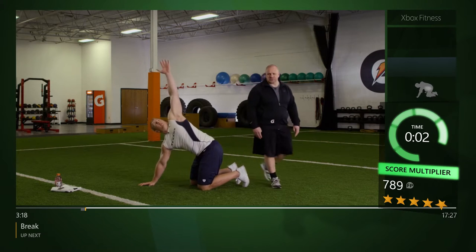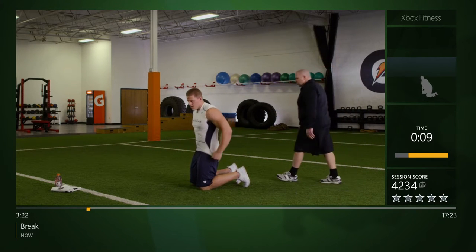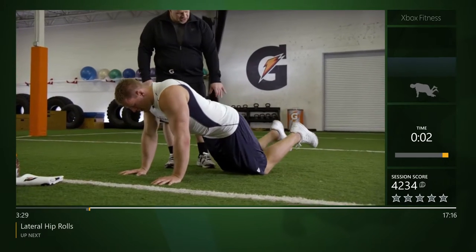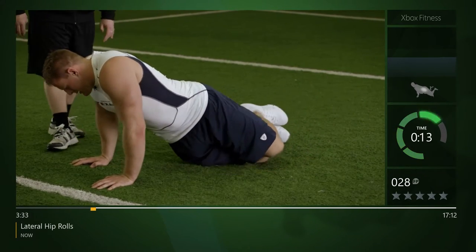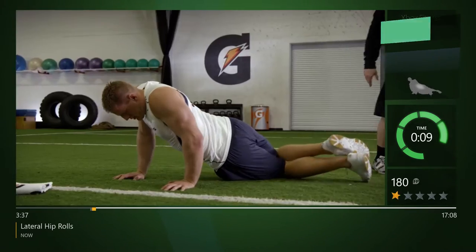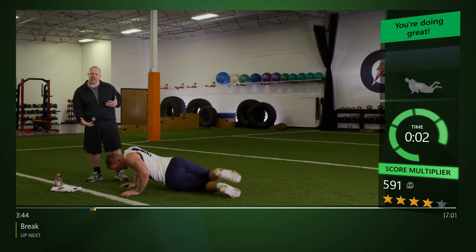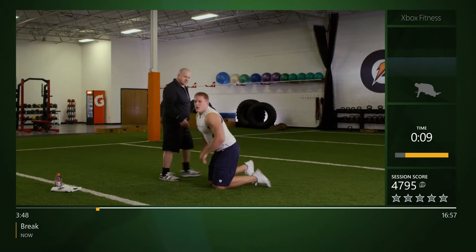We're gonna stay in the same quadruped position. We're gonna come back down to our hands, lift our feet up off the ground, bring our knees in a little bit tighter, and roll those hips side to side. We want to let those hips get closer and closer to the ground. You feeling that stretch down your low back and into the side of your hip? Yeah, that's a good one. We're trying to get things to lengthen and turn on.